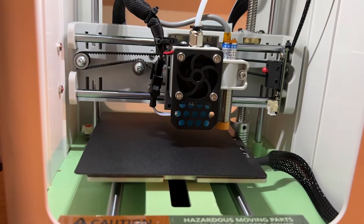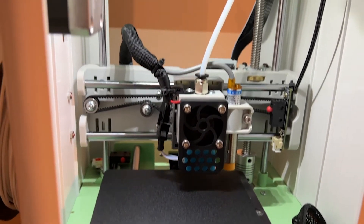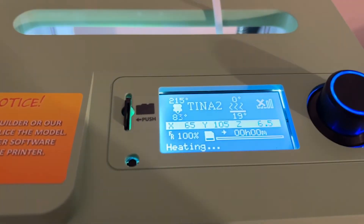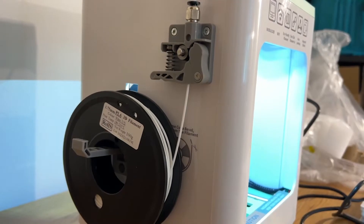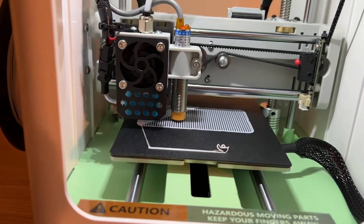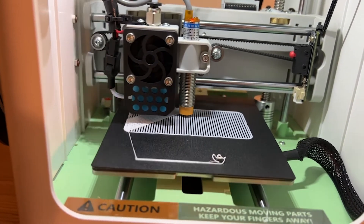Not only does it look cute so it's not an eyesore in my office, but basically all you have to do is turn it on to run it. This machine is auto-leveling. All I basically had to do was load the filament and then get it paired up with the Polo Print app.